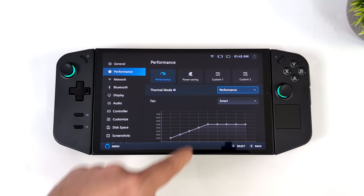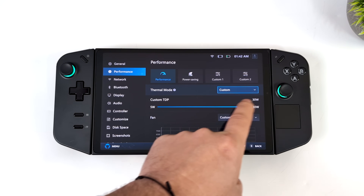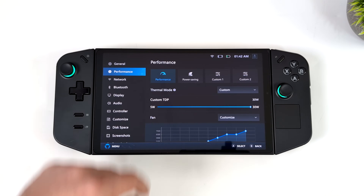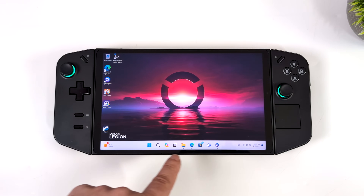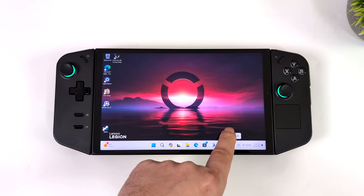That's going to wrap it up for this video. Really appreciate you watching. If there's anything else you want to see on the Legion Go, let me know down below. I know we've been covering a lot of other handhelds and this one was kind of on the back burner — mostly because Lenovo's updates were a bit slow — but they're starting to get there. I'd like to do a full updated review, so if that's something you want to see, let me know in the comments. Thanks for watching!